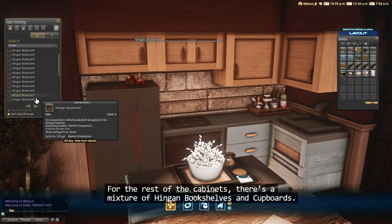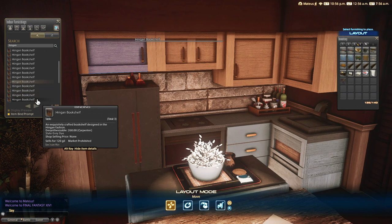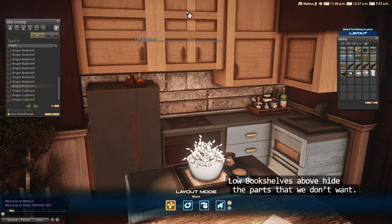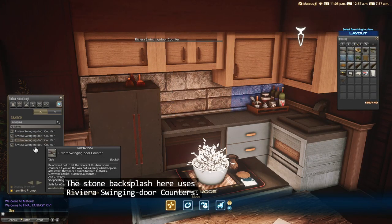For the rest of the cabinets, there's a mixture of Hingen bookshelves and cupboards. Little bookshelves above hide the parts that we don't want. The stone backsplash here uses Riviera swinging door counters.